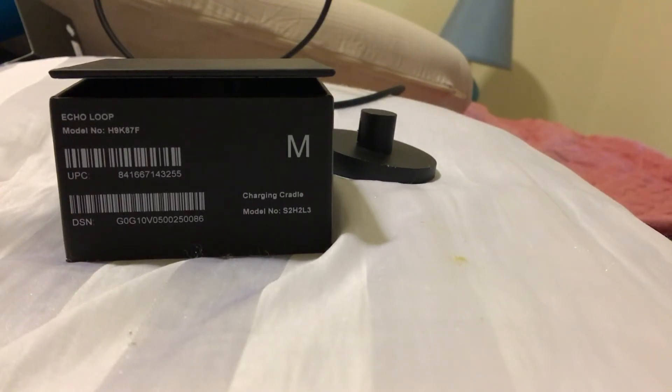I've seen a lot of complaints about sizing. I can understand it because it seems like almost a half size difference from what you'd normally wear. My left hand and right hand are different sizes — I have heart failure so my extremities swell. I wear the medium, which is what fits my fingers. It's suggested you wear it on your pointer finger.